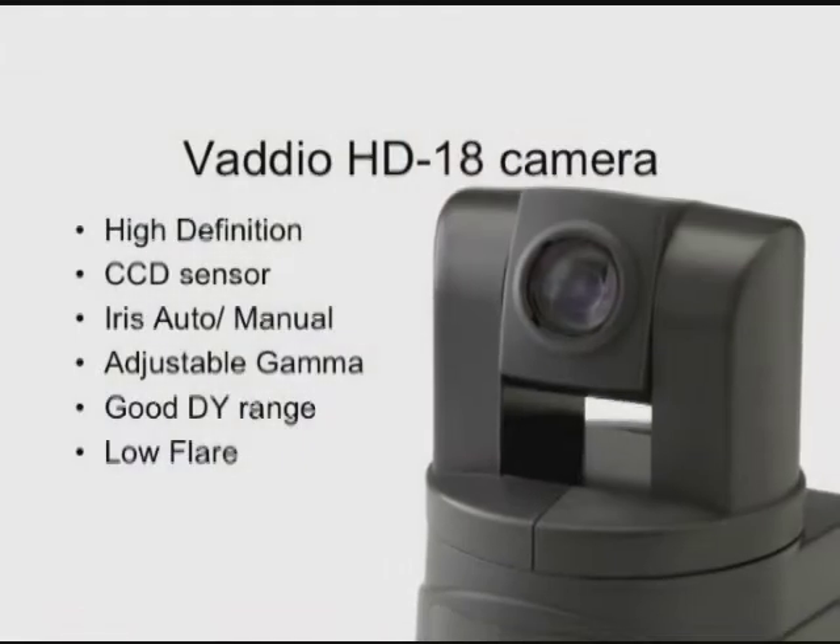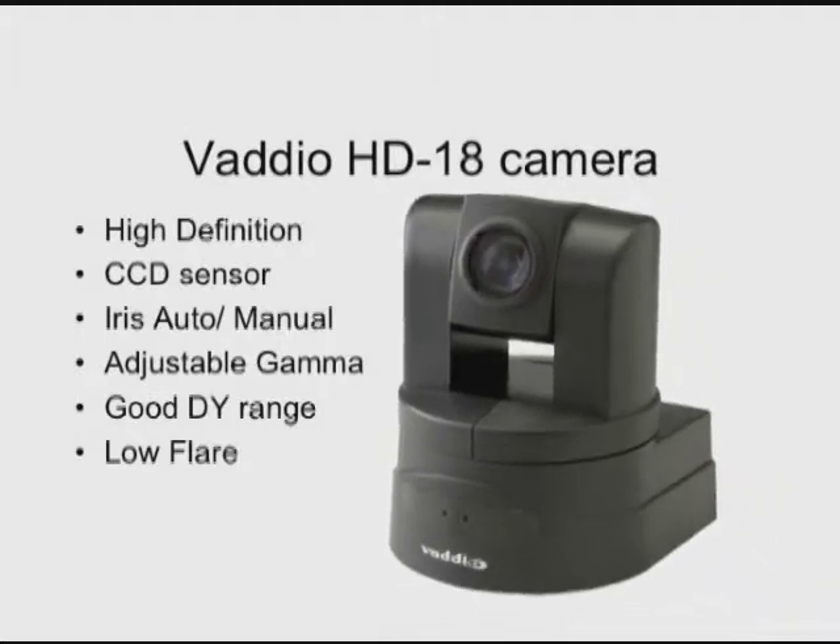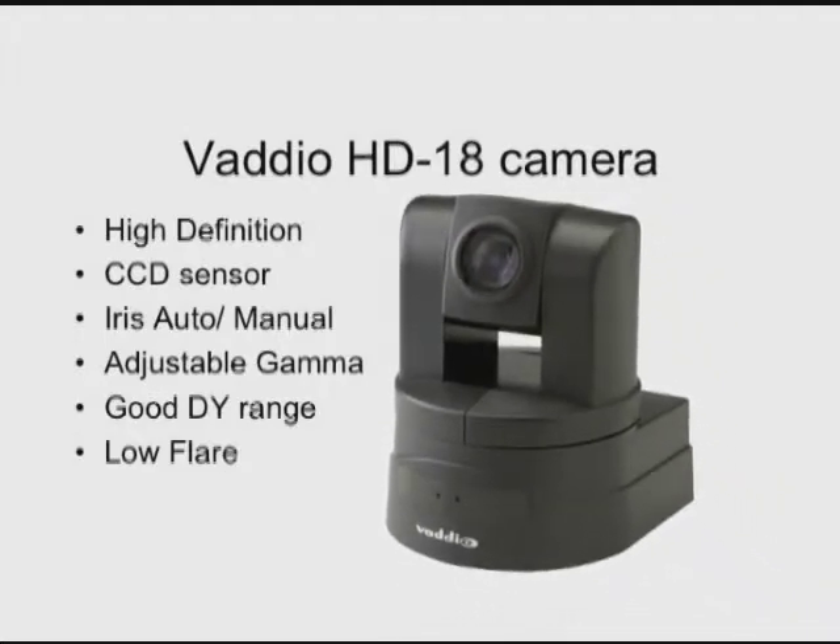Today we're going to talk about gamma and lighting. Let's focus a little bit on our Vadeo HD 18 camera. The Vadeo HD 18 camera has adjustable gamma, which means that you will be able to set your gamma point to where you get the best results.